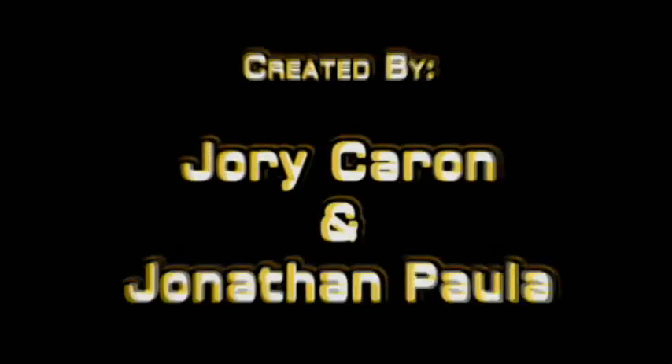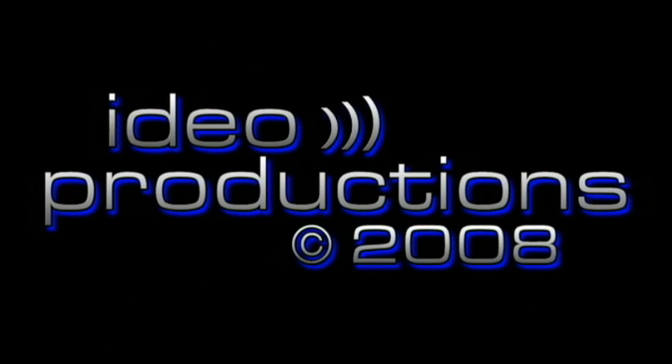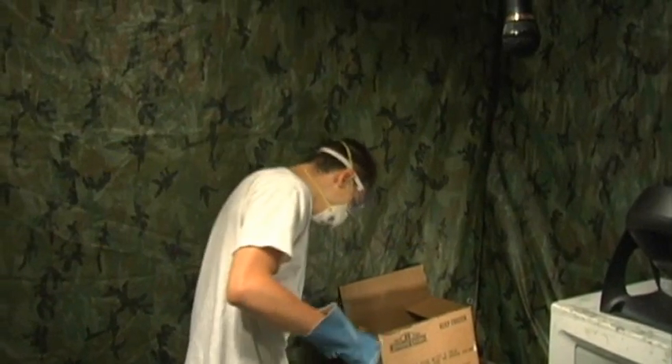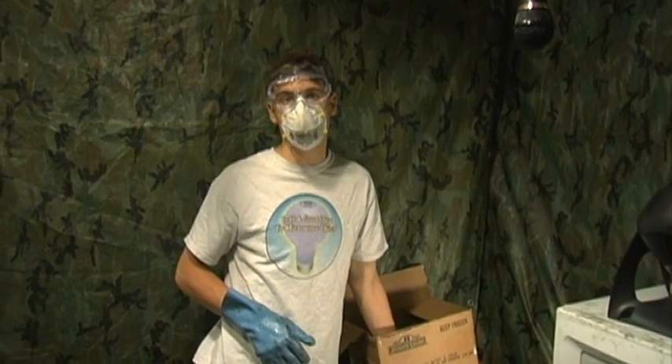So that's about it for 'Is It a Good Idea to Microwave This?' I'm your host, Jory Caron. What am I going to do? Oh no, I'm out of graphite. I can't use it — blah blah blah.